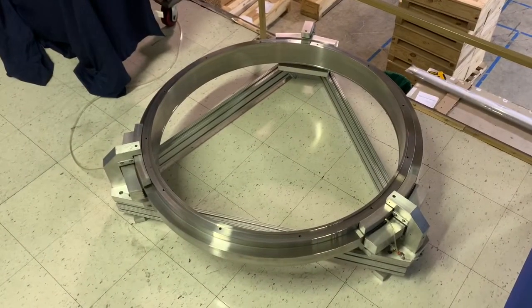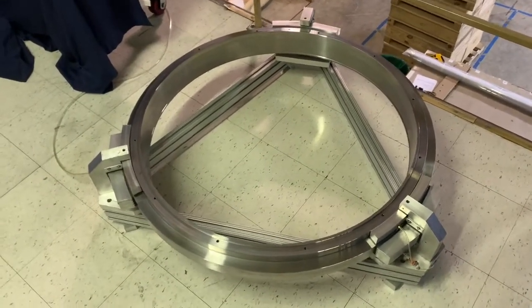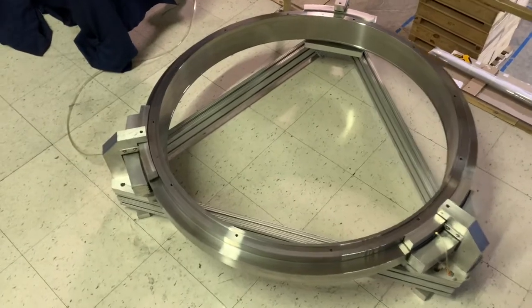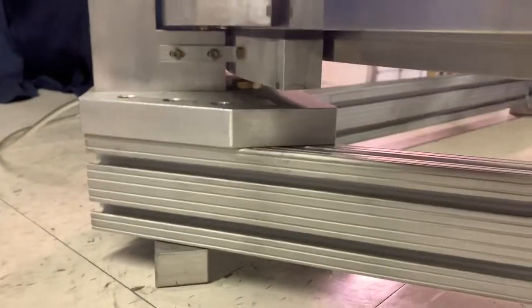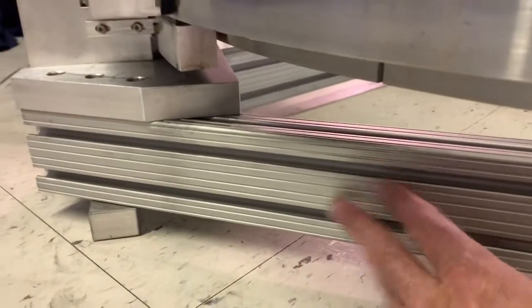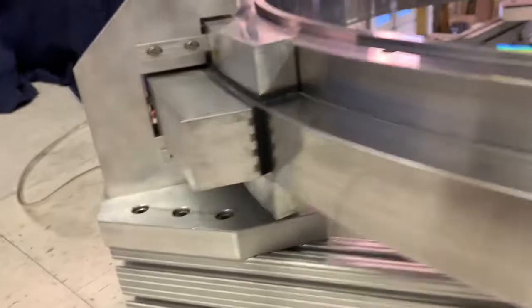Let's flip it around and see. You can see here it is a perimeter supported ring about one meter in diameter. The bearings themselves are mounted on the bottom to a piece of 8020, and this plate here ties the pieces of 8020 together.